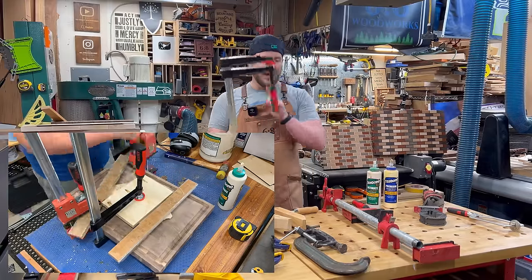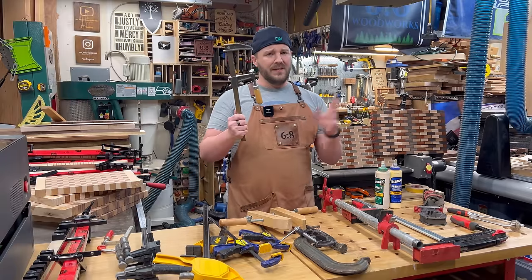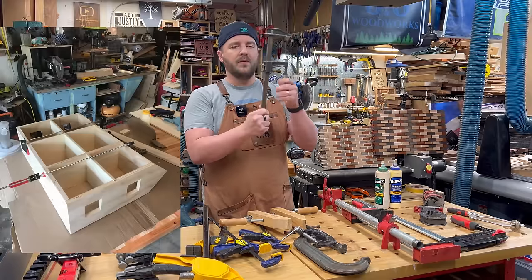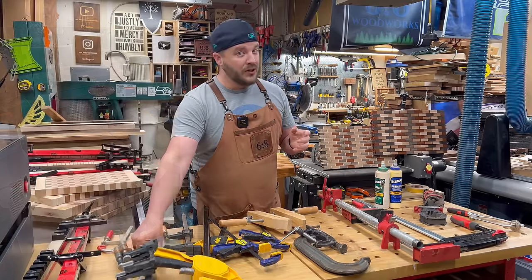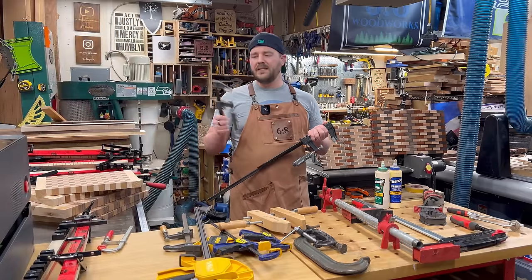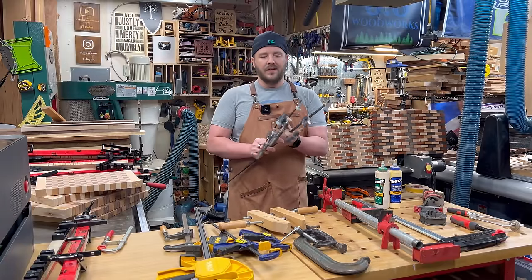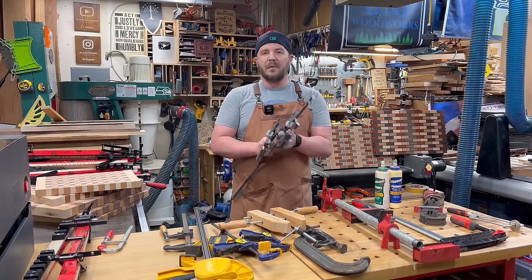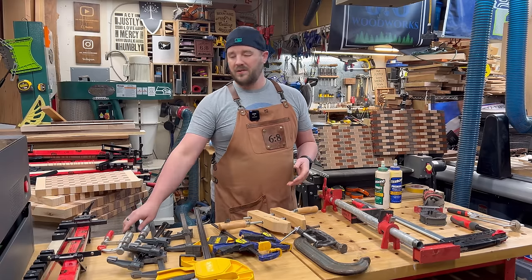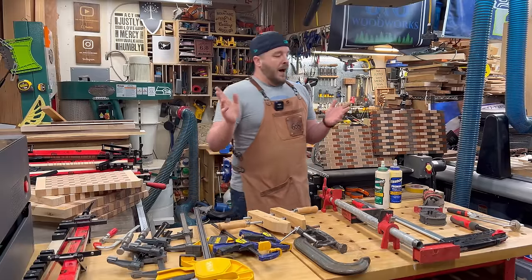This one here has a pretty deep reach and has come in really handy if I need to reach in during a glue-up. The other really common clamp is the F-style clamp — sometimes called different names. There are older Craftsman and Jorgensen ones, and Bessey obviously makes one. If you're just trying to build your clamp collection, Harbor Freight's F-clamps are amazing — I have them in different lengths. They work just as well as the Bessey ones and are so affordable.